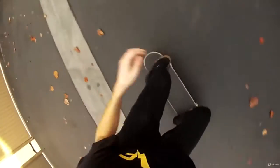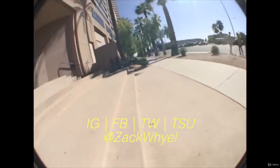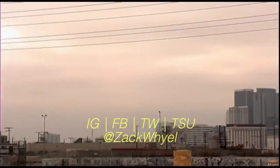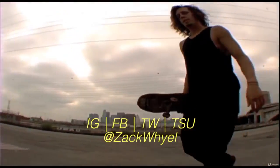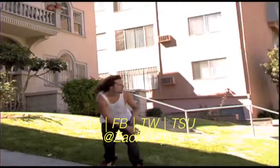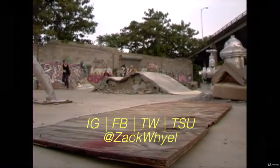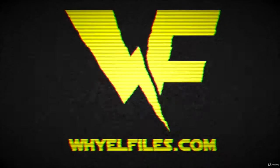After you've mastered the ollie, then take it to the streets. Subscribe to WOW Files for the next episode of Skate School. We'll see you next time.